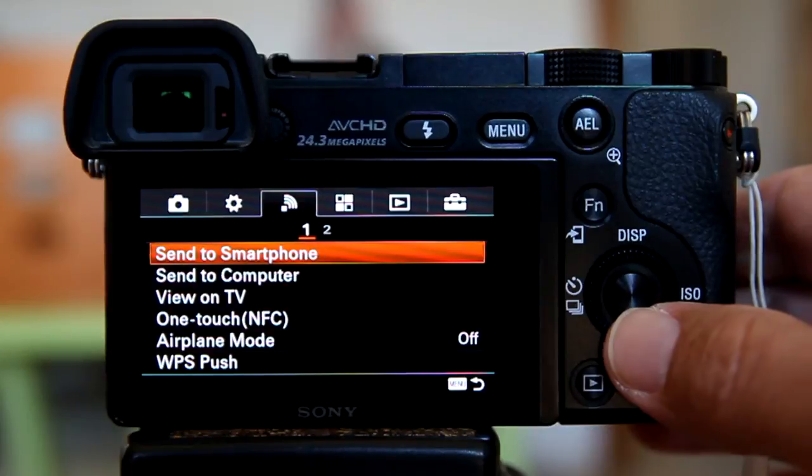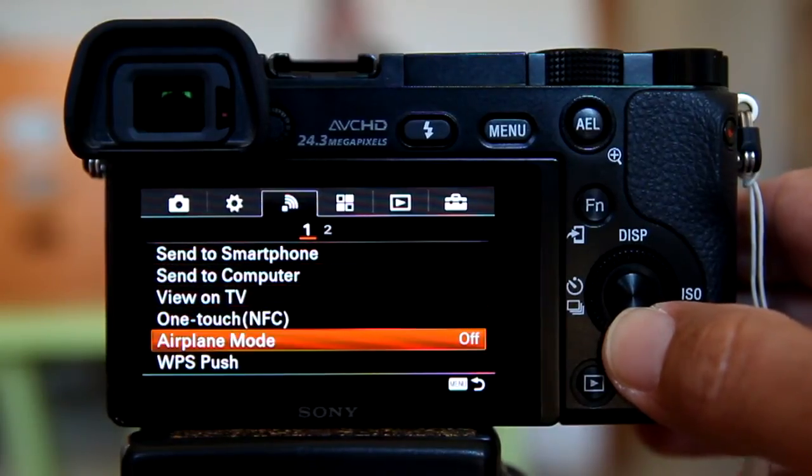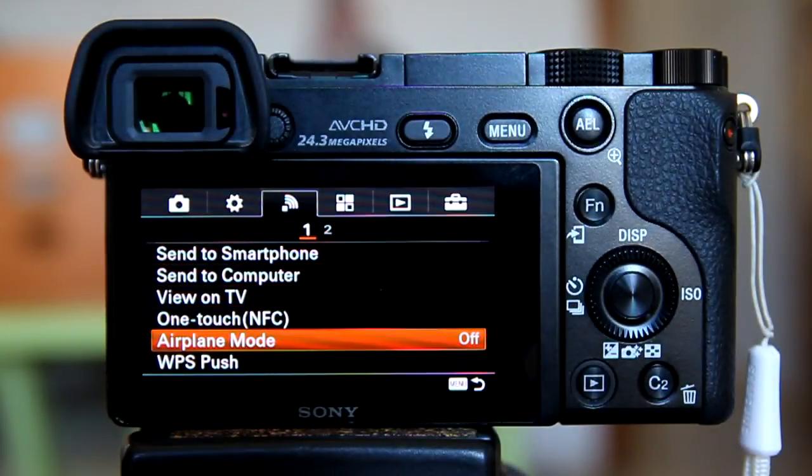Go to the Sony camera and in the menu, make sure you have the Airplane Mode off. Go to the menu here — Airplane Mode is located here. Make sure it is off.